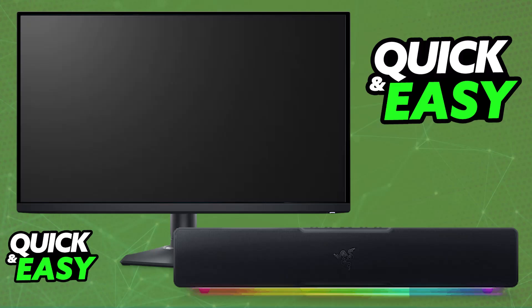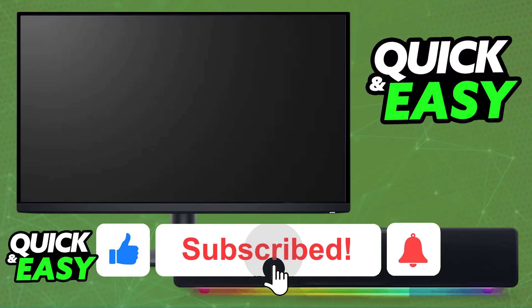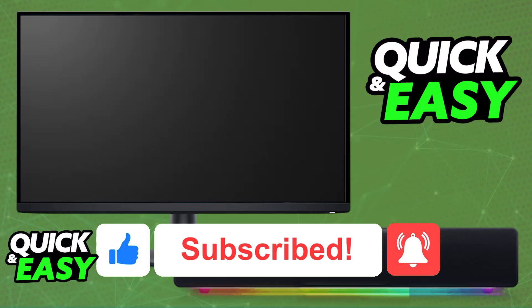I hope I was able to help you on how to connect the Razer Leviton V2X to a monitor. If this video helped you, please be sure to leave a like and subscribe for more very easy tips. Thank you for watching.